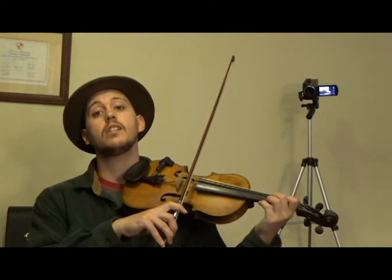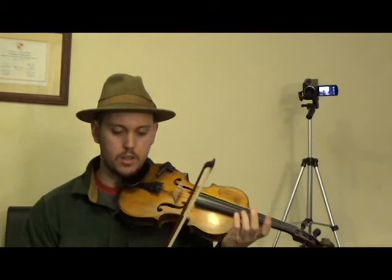So for the tag lick, we're dipping over to our A string and we're going to play with our second finger. Two, one, open. I'll play that again — two, one, open. One more time with the names of the notes: C, B, A.